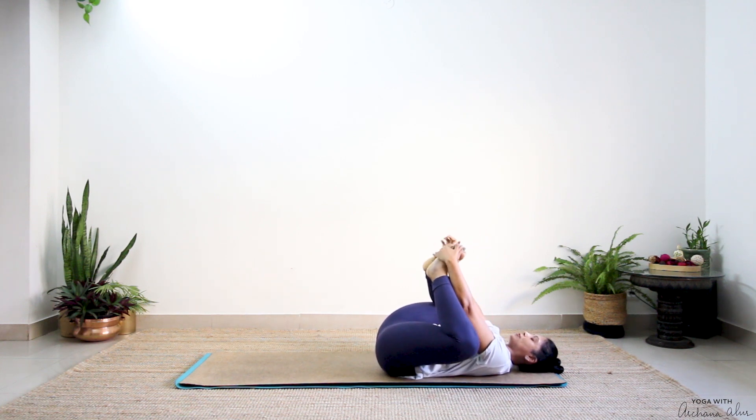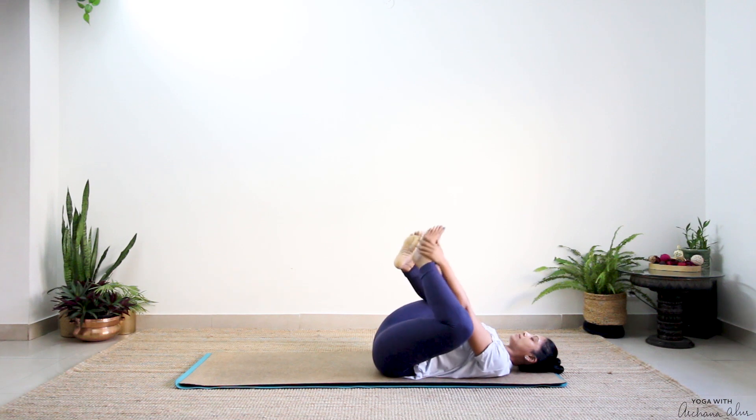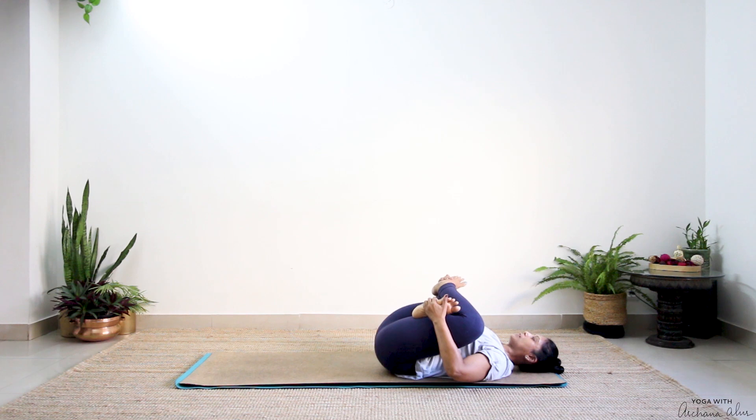Bring the soles of your feet to touch, pull it towards your belly — feel a nice stretch in your groin. And one, release, cross at your ankle. With your left, grab your right foot; right, grab your left foot. Press — this should feel good. Release, the other side, press and hold just for a couple of breaths.